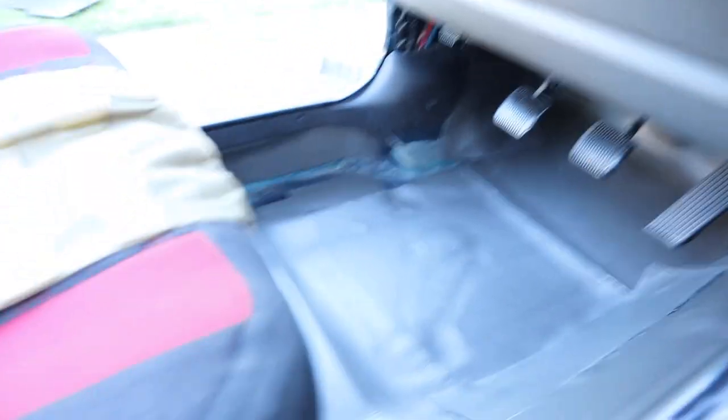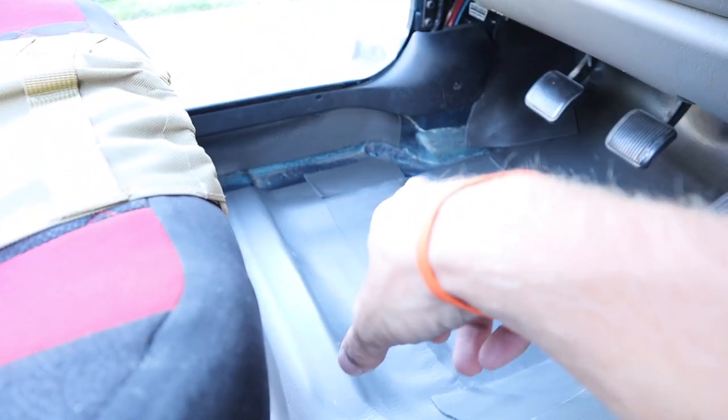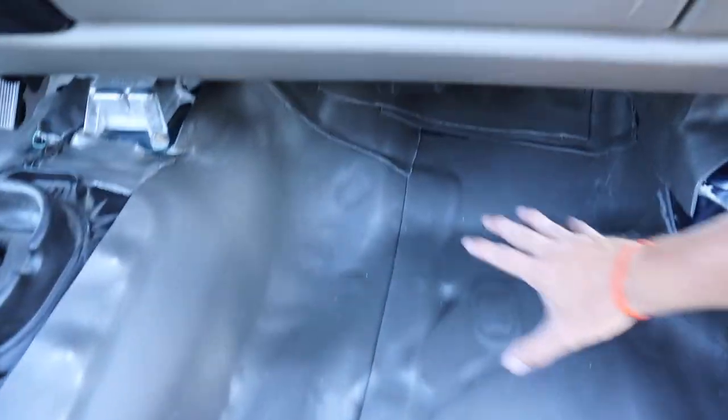I've gotten basically every part of the interior on both sides. I could add a little more on this side but that probably won't do much. I used fewer but larger pieces on this side and overall it looks really good. I like how this stuff is really light, which means it won't add a bunch of weight — pretty important in this car.